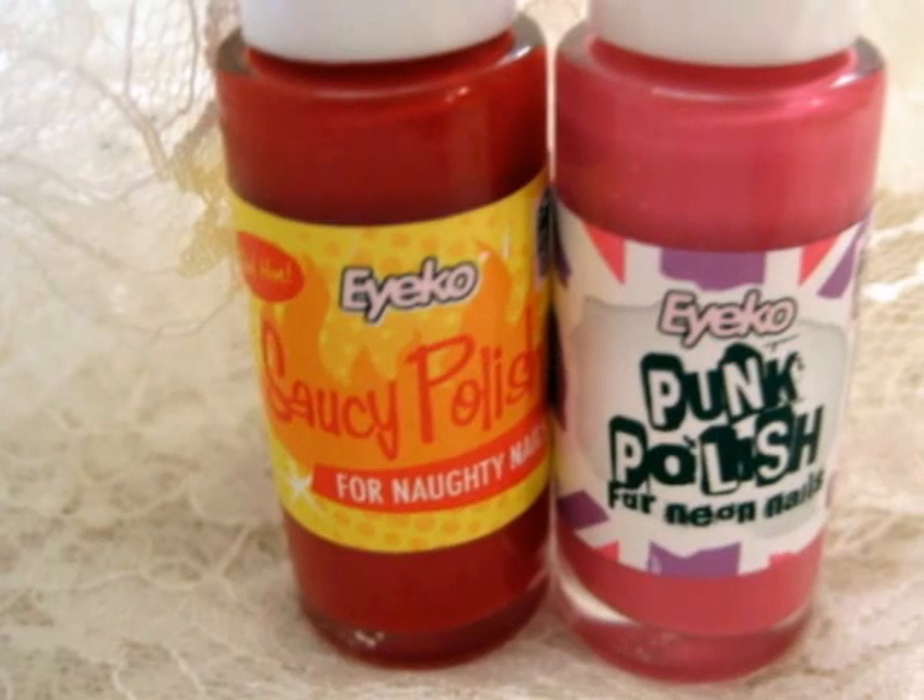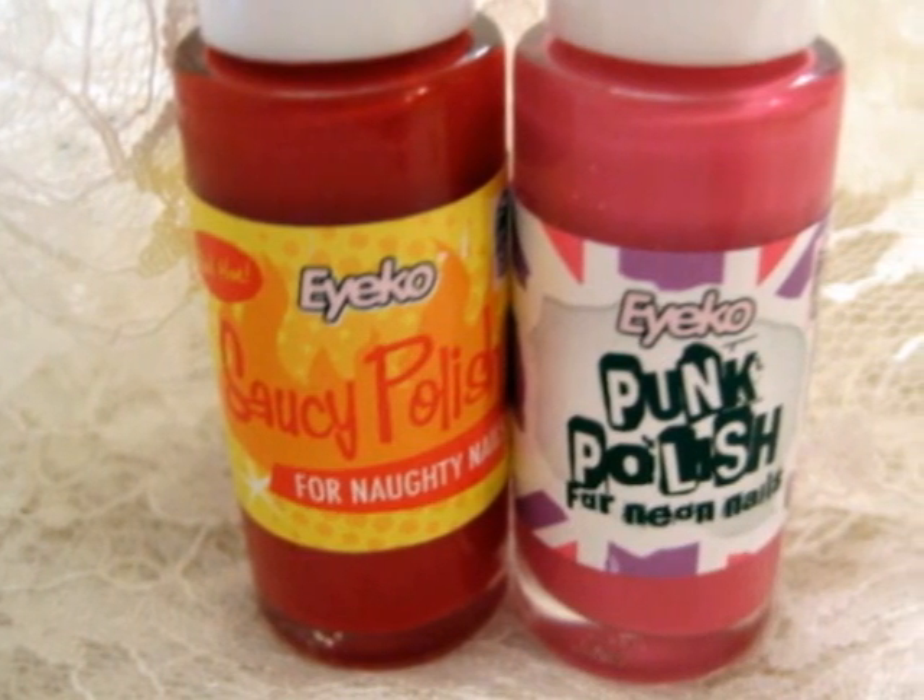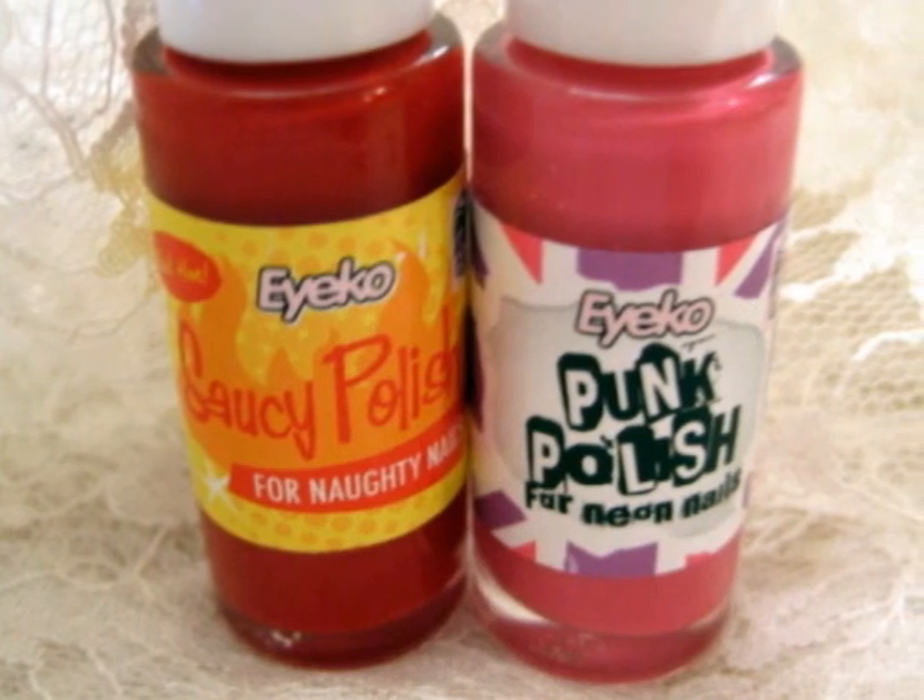Then take out a true red and a hot pink. These polishes are both from iCo.com. I love the formula and their packaging is so adorable.